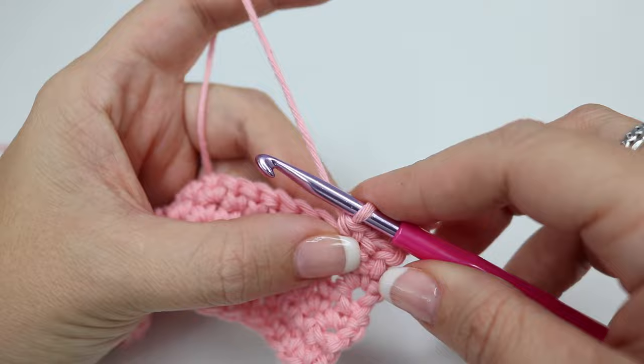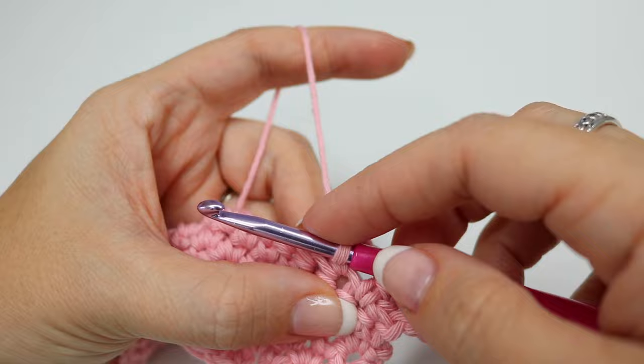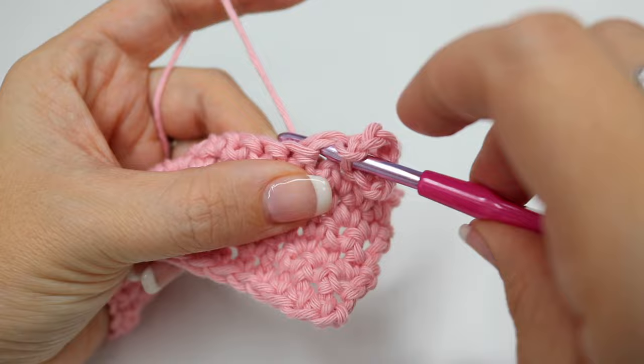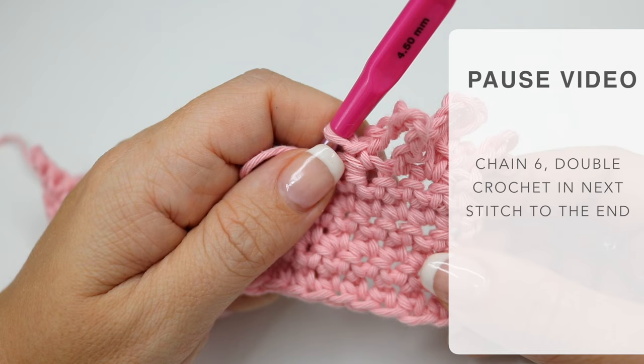We're going to do that again — chain six and then double crochet into the next stitch. We're going to do this all the way along: chain six and then double crochet into the next stitch. You'll keep doing that until you get to the very last stitch. What you will find is these will start to ruffle a little bit — that is completely normal, so don't worry too much when that happens. Work your way all the way along and meet me back in just a moment.